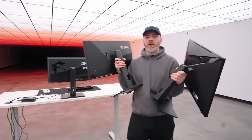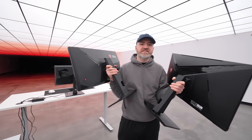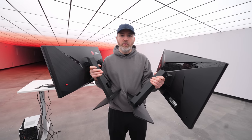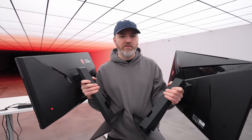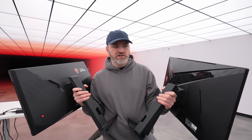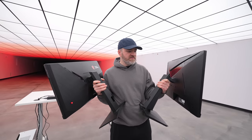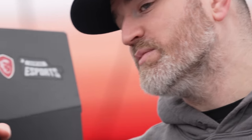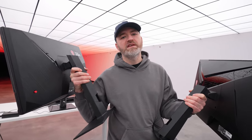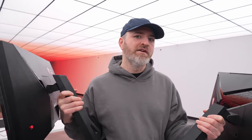So there you have it - the latest gaming masterpieces from MSI, all the way up to 360 hertz gaming with G-Sync. Pick your poison, pick your favorite. Let me know in the comments which one you'd go for. Is it max refresh rate? Is it bigger screen size? Is it the convenience of USB Type-C? Let me know what matters most - and what do you think is the optimal monitor size for competitive gaming?